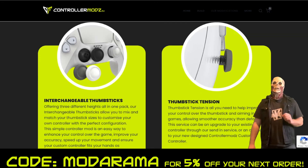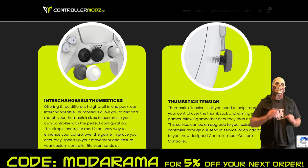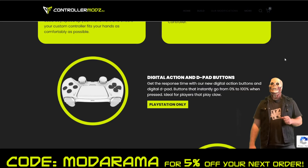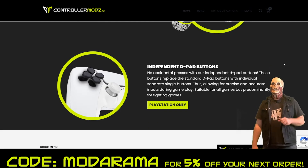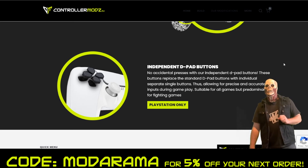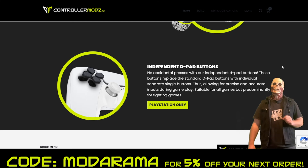Some other options include interchangeable thumbsticks and a thumbstick tension option. The thumbstick tension is all you need to help improve your control over the thumbstick and aiming in FPS games, allowing smoother accuracy than default. We also have digital action and d-pad buttons that instantly go from 0 to 100 when pressed. There's also pro grip for the back of your controller to keep your hands comfortable, and independent d-pad buttons — no accidental presses — which replace the standard d-pad with individual separate single buttons.